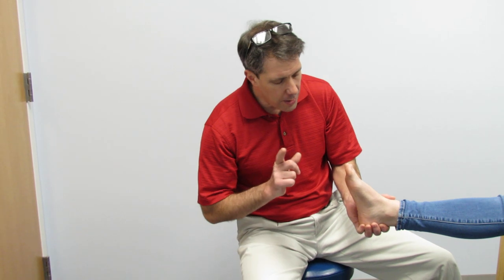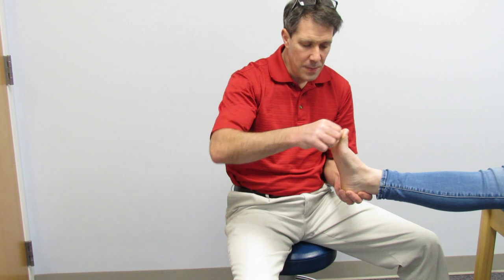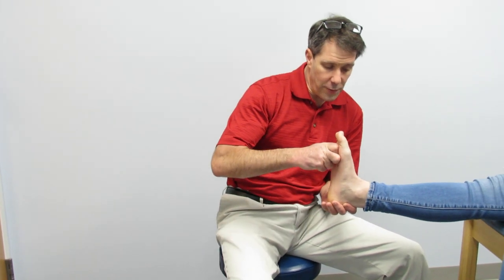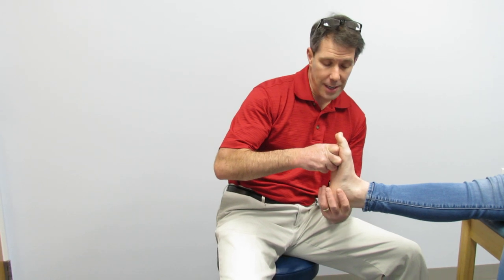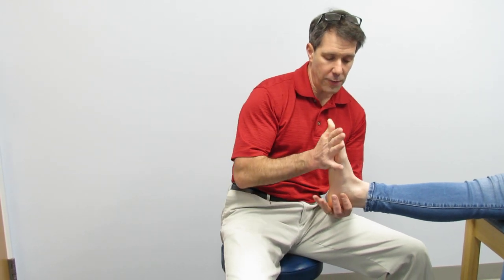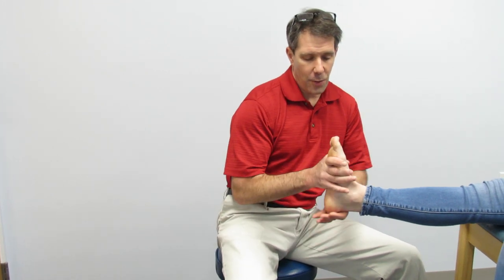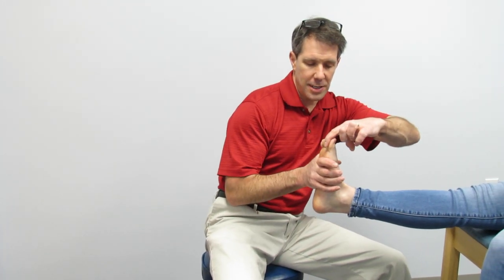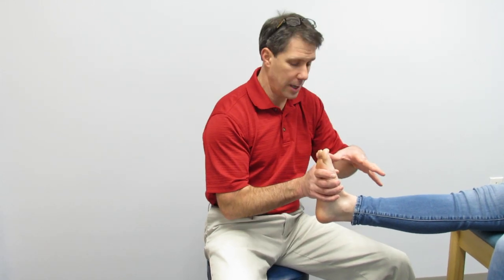One of the things we've noticed when we evaluated her is that her great toe doesn't extend very well and she doesn't dorsiflex very well. This is actually better because two weeks ago I took measurements for orthotics and started her on a flexibility program, and that is much improved from two weeks ago. While in this position her great toe doesn't extend very well — we taught her how to start stretching that, and she will continue doing that on a regular basis.